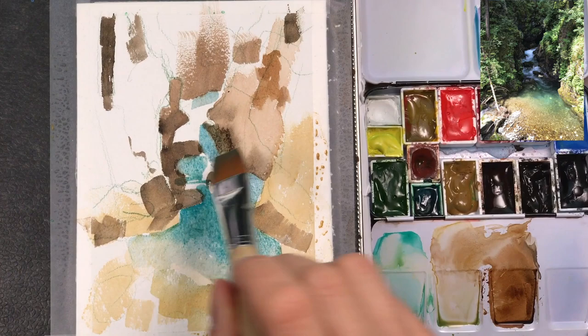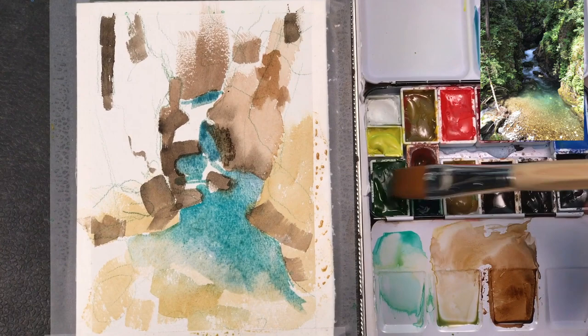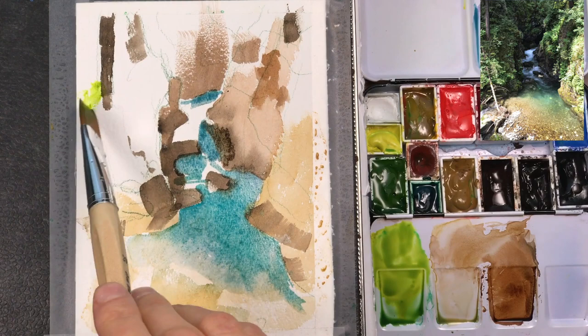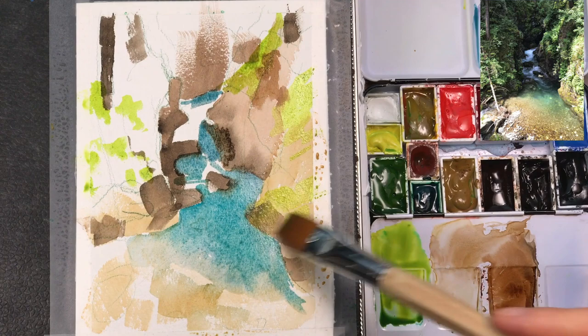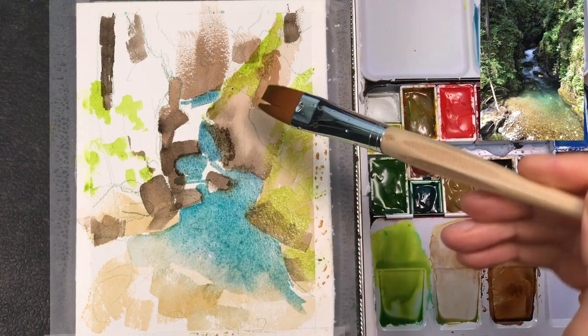I'm working with a fairly big flat brush here to prevent me from adding too many small details right from the beginning — I'm using the biggest brush I can get away with. I'm adding a warm light green in a few places to indicate the leaves, undergrowth of the forest, and the small bushes.